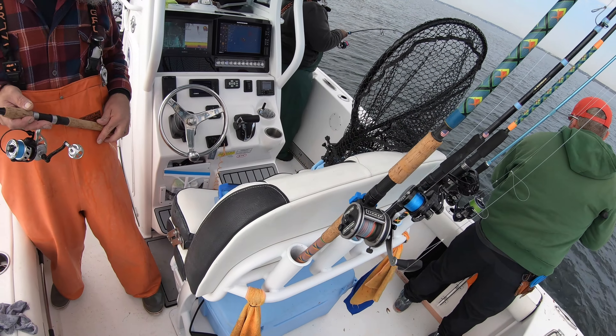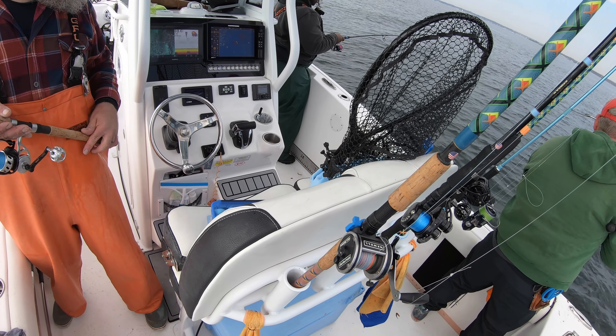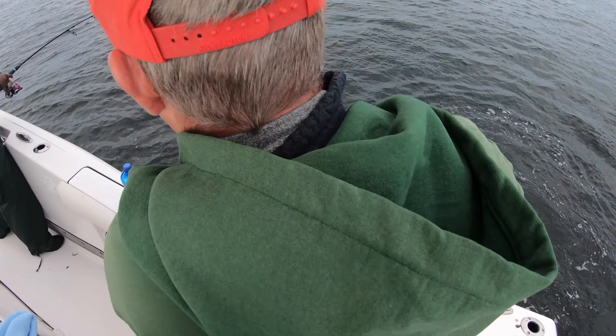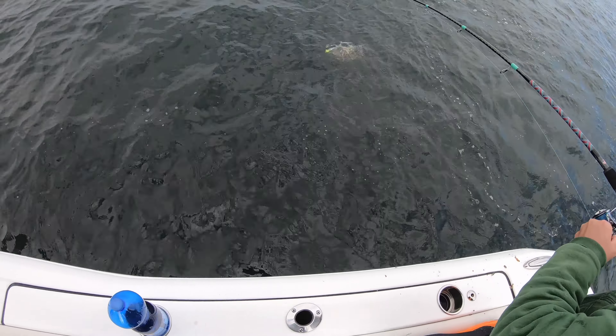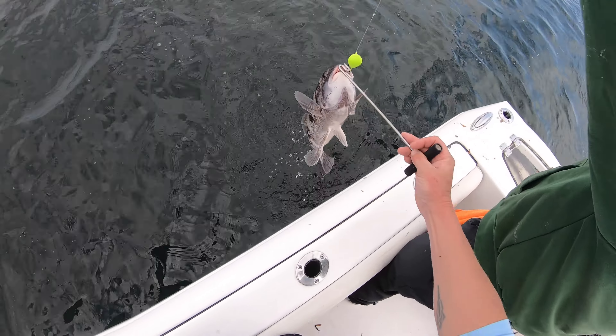Yeah, get it! Where can I get that braid from? Amazon, all right. Oh, ripping drag, bro! That's a nice one — oh yeah! There you go — how did you hook it?